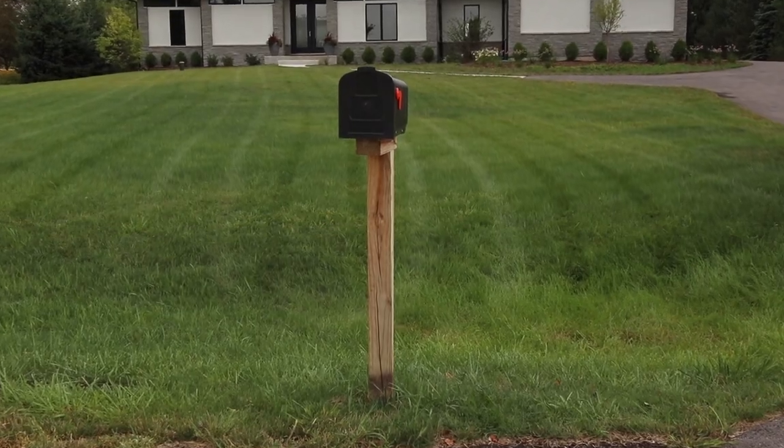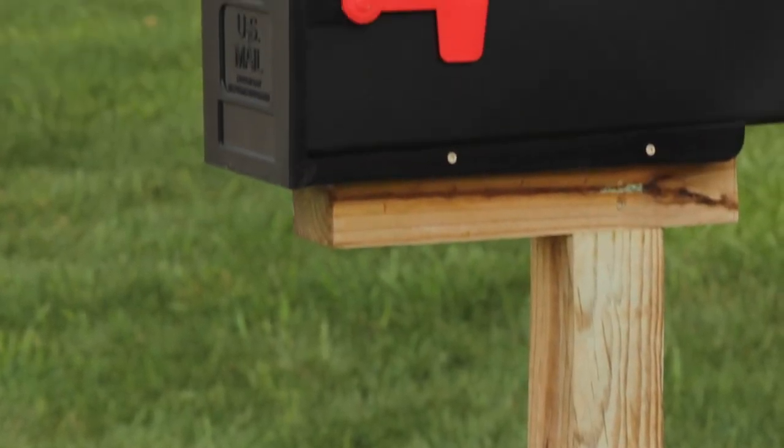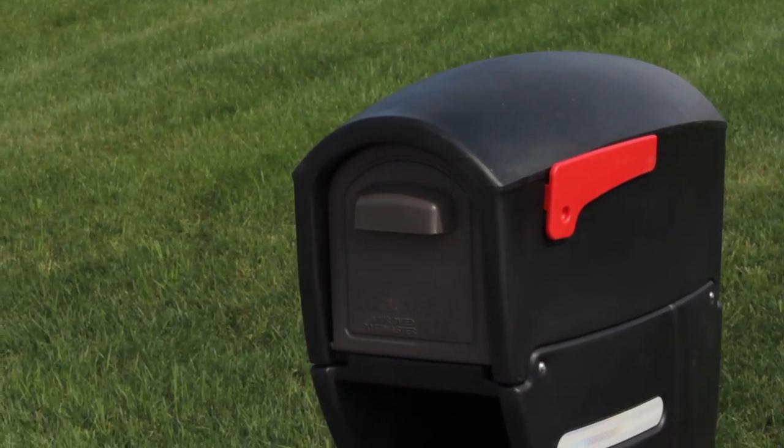Hello, I'm Wayne Ozarzak with Mr. Handyman, and today we are going to be replacing an old mailbox with a new one, a home improvement that will add curb appeal to your home.